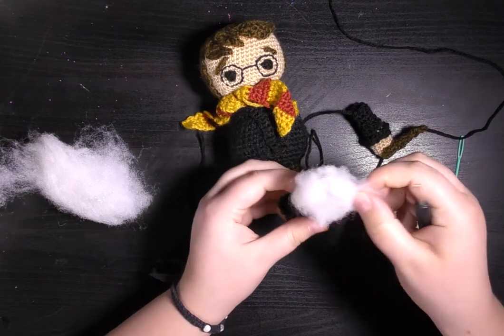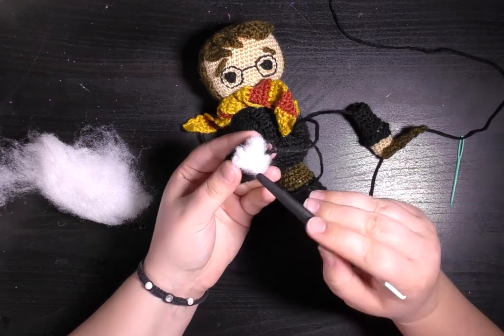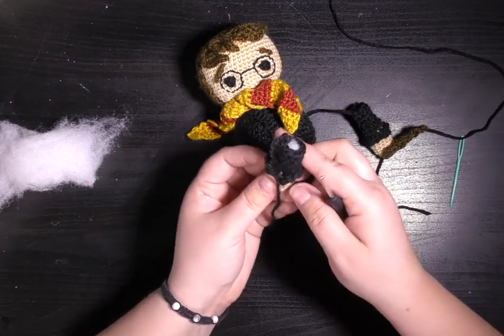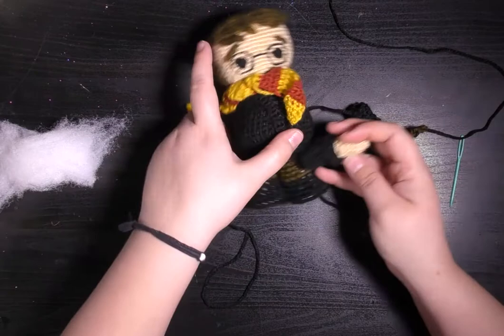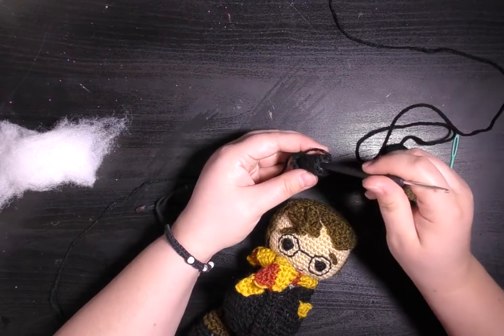Then I'm gonna use my crochet hook to poke it into this small space. That's what the arms look like if you don't sew them in the middle — they'll just kind of stick on to the outside.